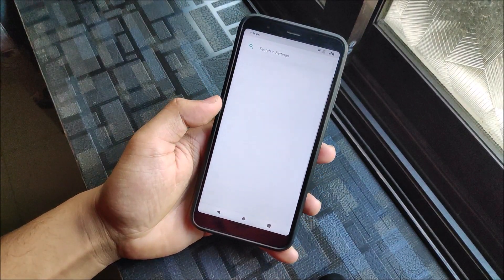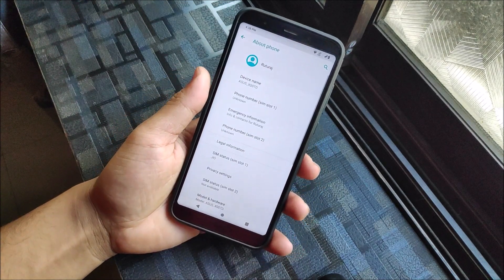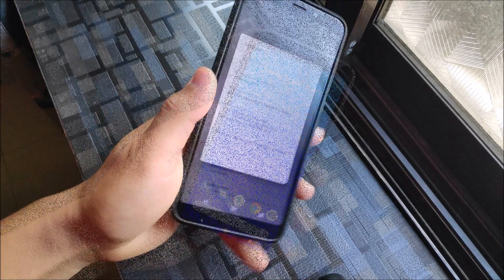Hey guys, in this video we are going to take a look at the Asus Zenfone Max Pro M1 Pi port for the Redmi Note 5 or the Redmi 5 Plus. So without wasting more time, let's start.